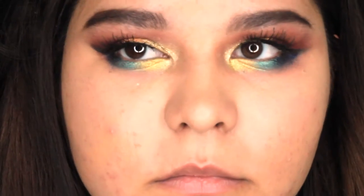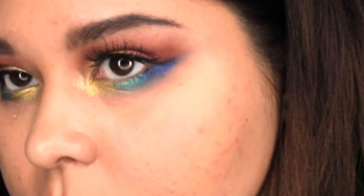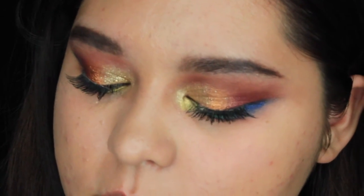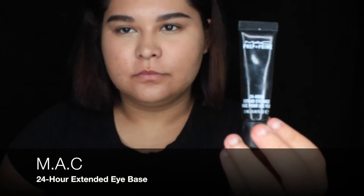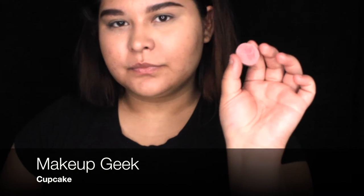Hey guys, welcome back to my YouTube channel! Today's look is a really colorful look that is super different and very adventurous for me. I'm starting with the MAC 24-hour extended eye base — I feel like this works best for color pop shadows, so I'm not going to set it. I'm just going to apply the colors directly to the base and I'm putting it underneath my eyes as well.